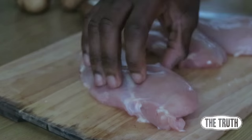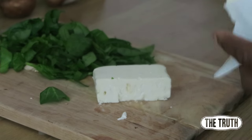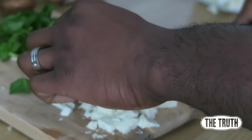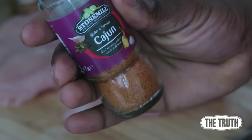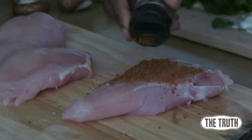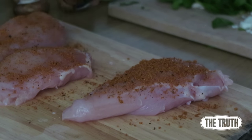Cut off some feta cheese and cut it into little cubes or crumble it however you want. I put a little bit of Cajun seasoning on top of the chicken breast just to add a bit more flavor — this is completely optional. If you're watching your sodium, leave it out, but if you're drinking a lot of water like me, go ahead and have it.